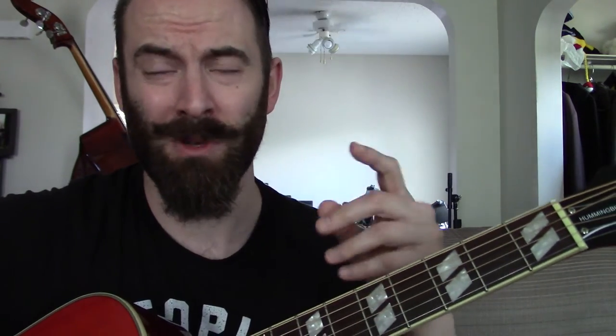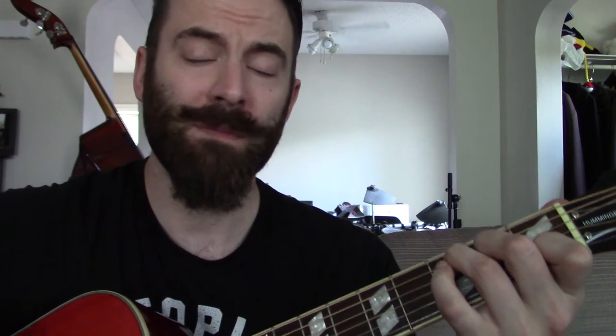Another way to alter this would be to add the 6 chord, which can be used as a substitute for the 1 chord - it's also known as the relative minor of the root. In the key of C, the relative minor or 6 chord is A minor. C is a C-E-G triad; A minor is A-C-E, so the common notes are C and E. With that, we could go C, add the 6 chord before the 4 or 2, and then go to the 4 and then 5.